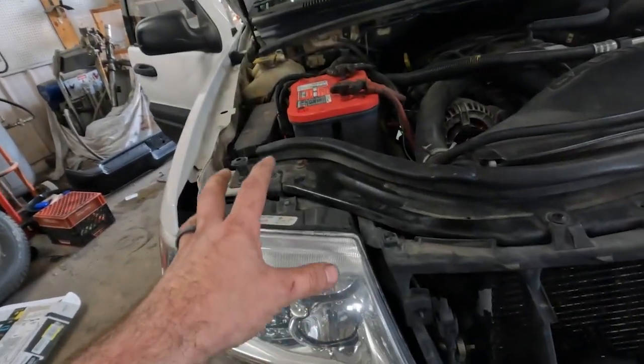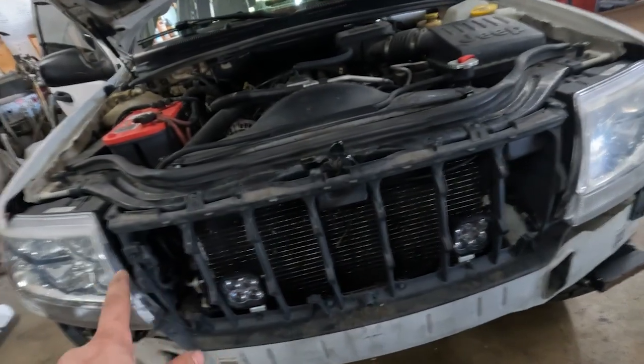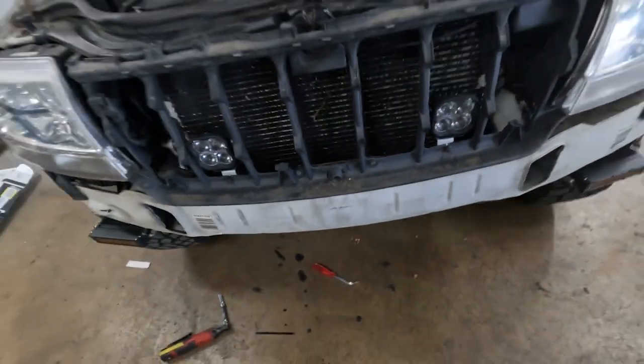Our next project is we are going to be pulling the headlights out of this thing, followed up by the headlight support stuff right here. That's all got to come out because we need access to cut this out of the Jeep.